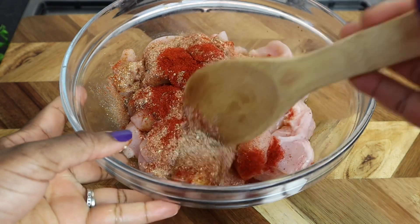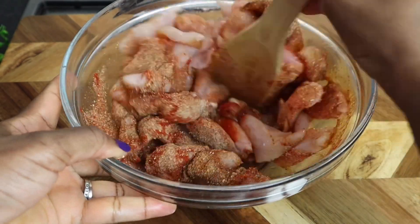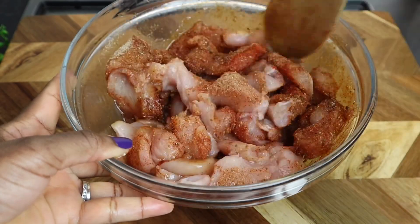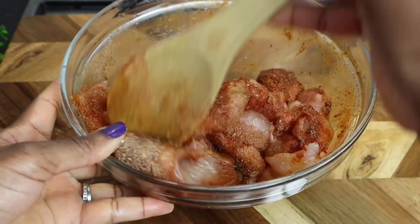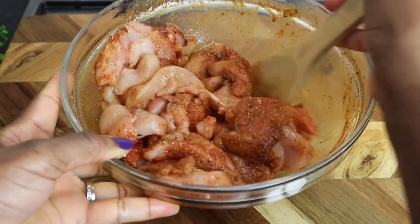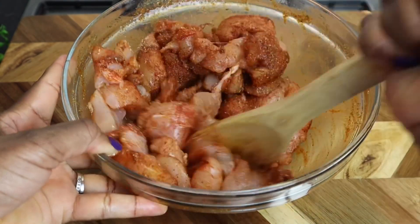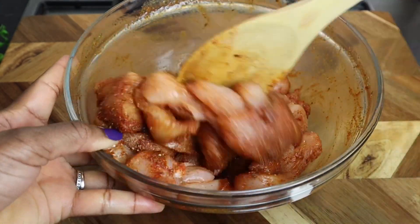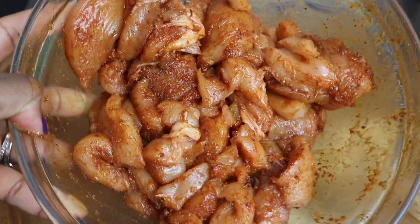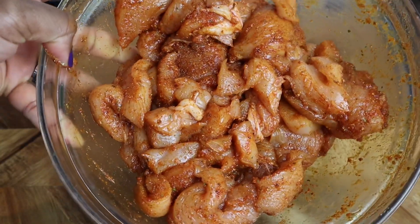It's just gonna give it a nice color. I'm just gonna mix it all in — you can always use your hands. It smells so good, guys. It is all finished seasoning, so now I'm just gonna leave it to the side. You can always leave it to marinate for at least 30 minutes.